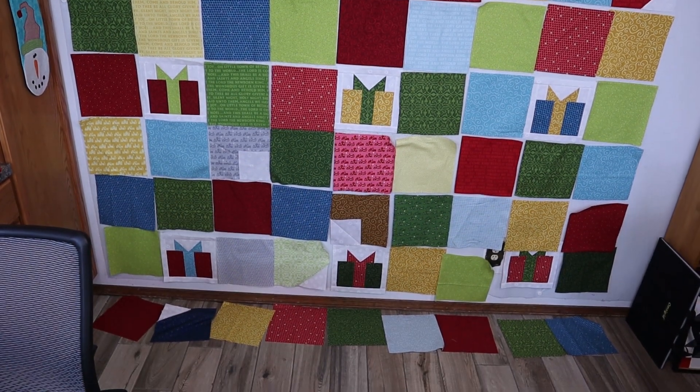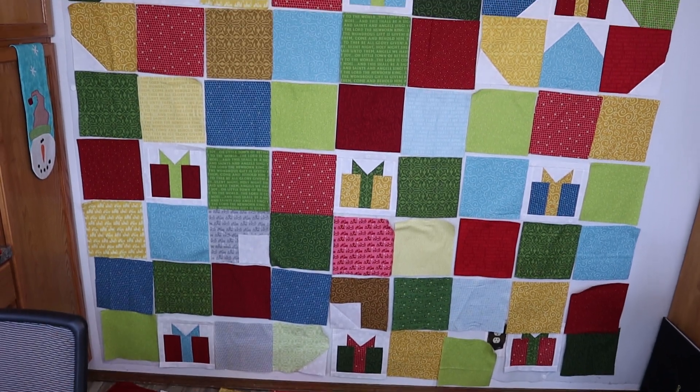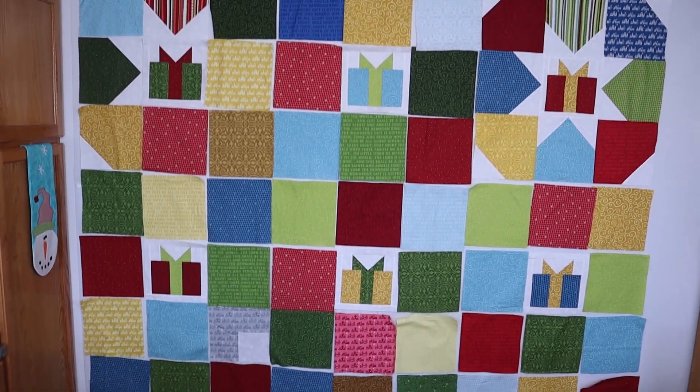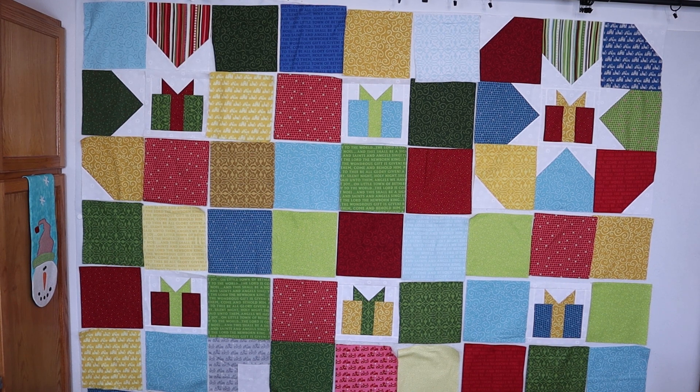You can see I have a row even down there on the floor. It's turning out to be much more difficult to find the placements of these fabrics than I thought, and I'm probably agonizing over it a little too much.